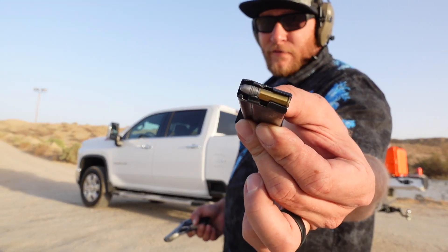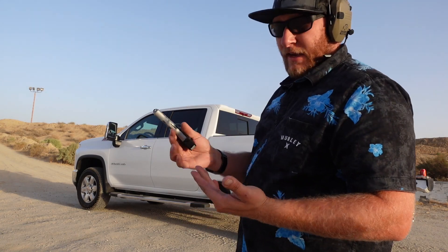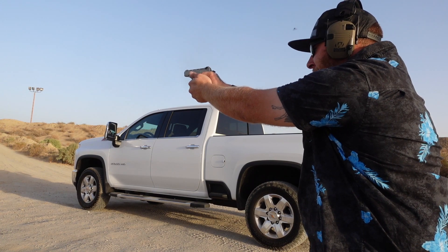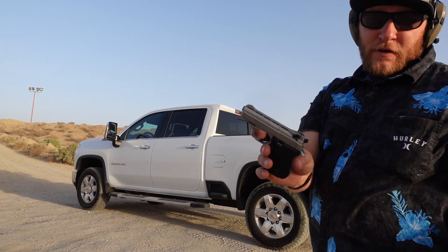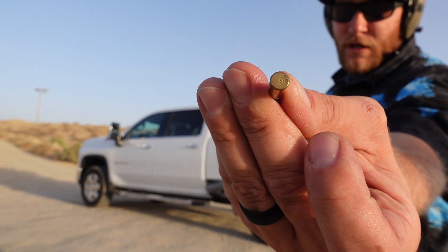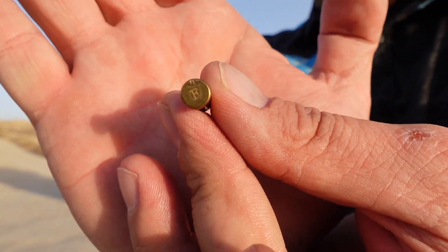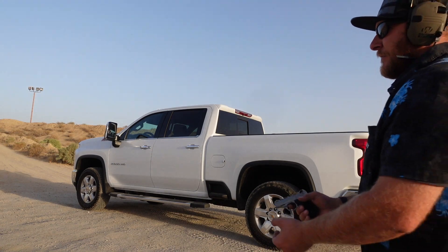I've got a full mag of those Federal Lightning, and as you can see, I oiled the ever-living hell out of this thing. We're going to see what it runs. At our first malfunction, let's go ahead and clear it and see what it was. It did strike the case, but it was a light strike. You can see that it did strike it. So that's the first malfunction.